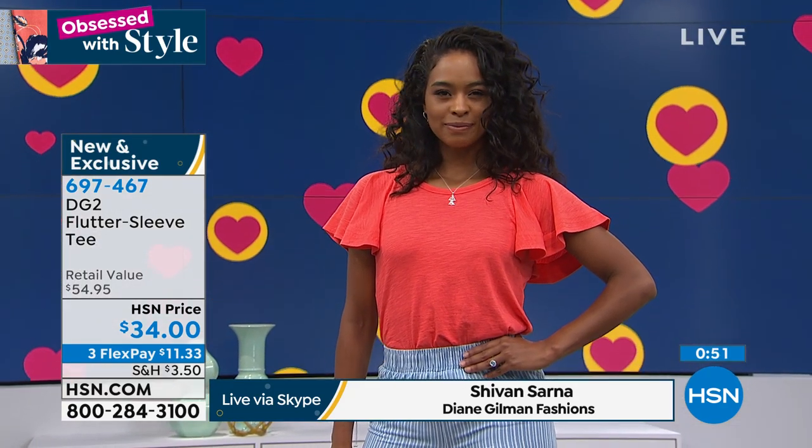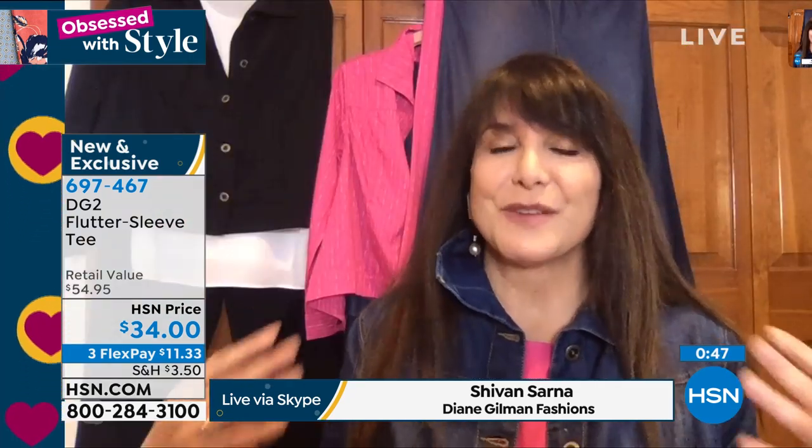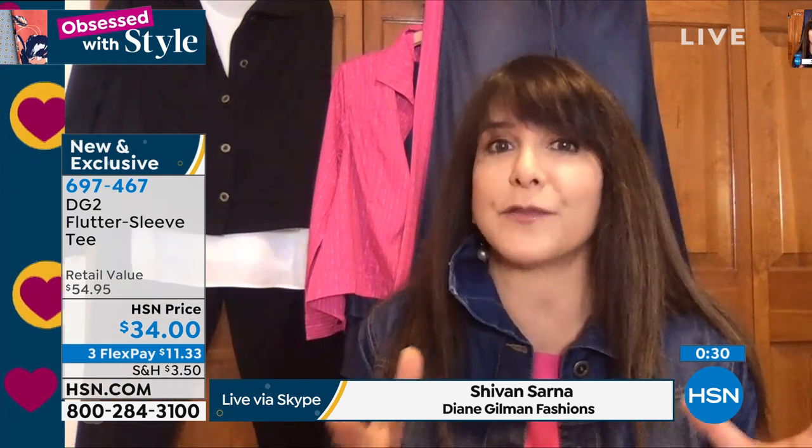Big shoulder pads died with the 80s — bless their hearts. But what we loved about that idea is that there was a little bit more fullness through the shoulders, which made the waist look a little more tapered. And that's really the effect you have here in the flutter sleeve. It's a little bit of a trick of the eye, but also a bit of whimsy without being juvenile. It's a move away from the ruffle, but still a flounce.